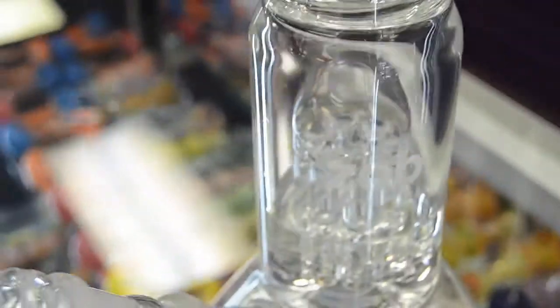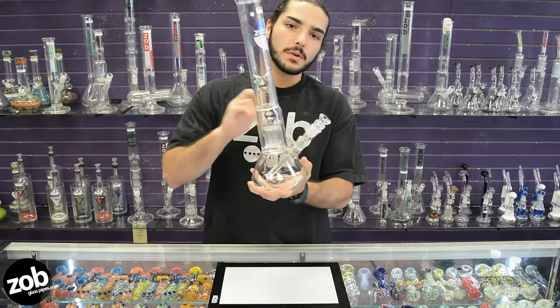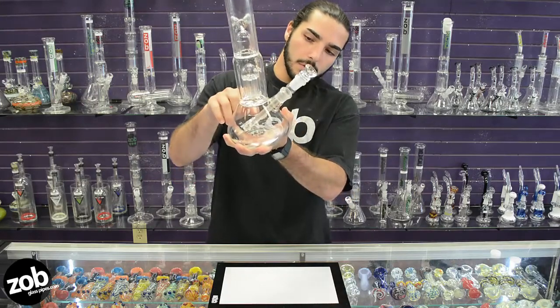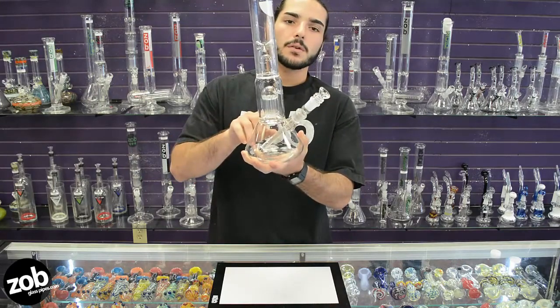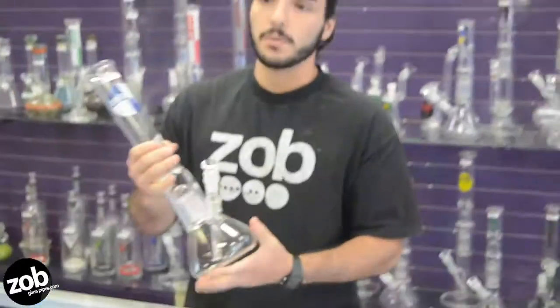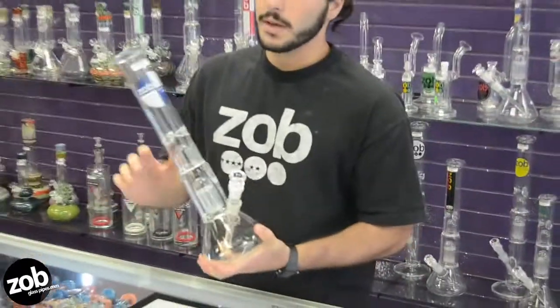Now this guy features a nice 8-arm tree percolator. Each of those arms have two slits on them, for a total of 16 slits all together. Each one of those arms are also fused to the center, so that means any vibration — anything that happens when you're hitting it, passing it along, or knocking on the side — it's not going to shake it or break it off.